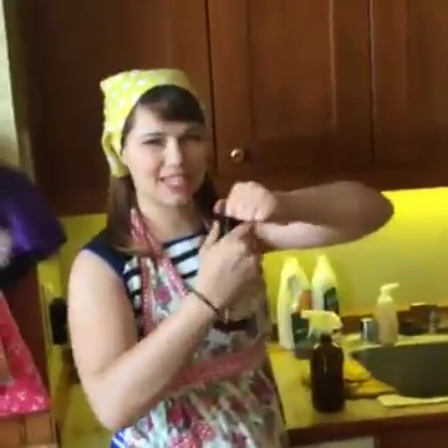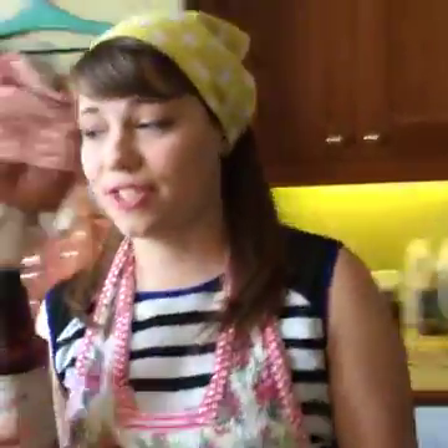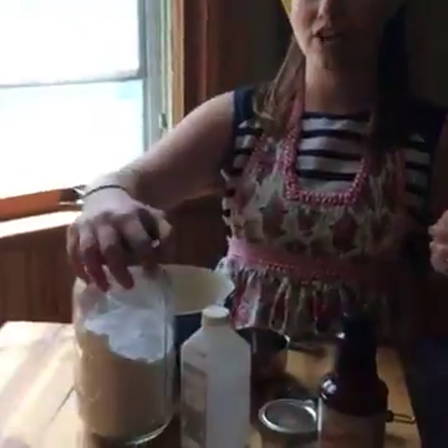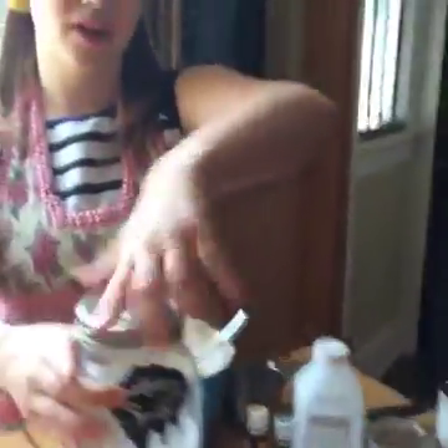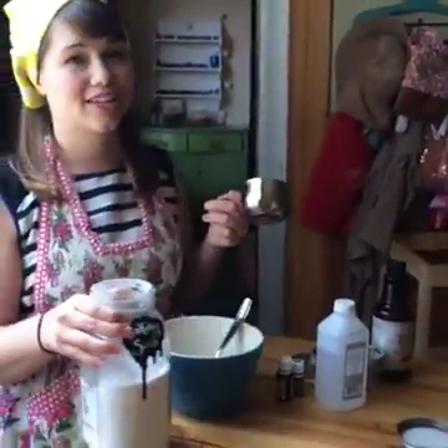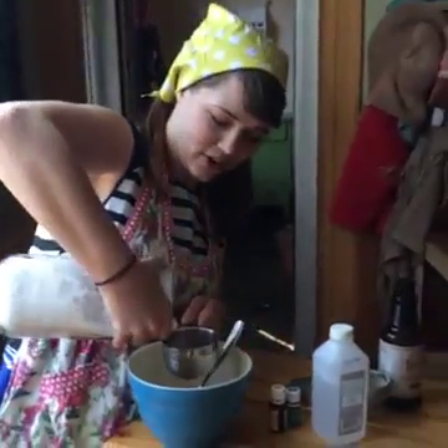So get yourself some Thieves Cleaner. What other tricks do you have up your sleeve, girlfriend? Well, Thieves Cleaner — I'm not going to cut it that diluted for the tough stuff. So I have really hard country water, and our shower and sometimes the kitchen countertop needs a little extra help, so we're going to make a safe, chemical-free scrub.